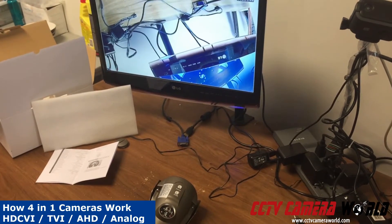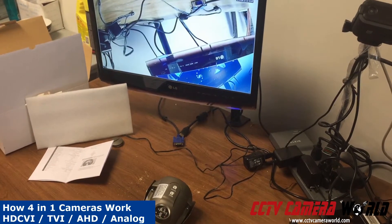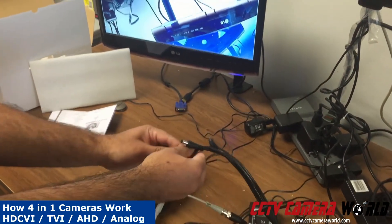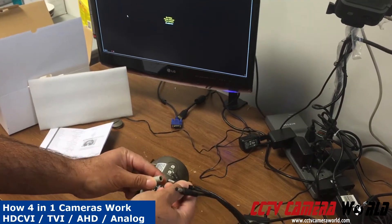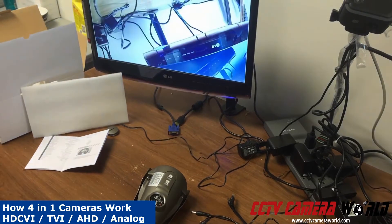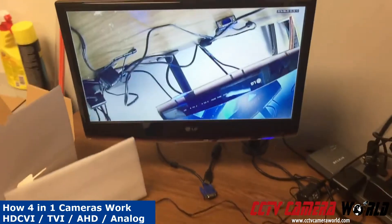Right now the camera is in analog mode, connected to one of our CVI tribrid DVRs that supports CVI cameras, analog cameras, and IP cameras. I'm going to cut the power to the camera, see the power go out, and wait about 5 seconds. If I connect power back to the camera, it comes back on, and right now it is in analog mode. It did not switch out of analog mode — it retained the settings I gave it.